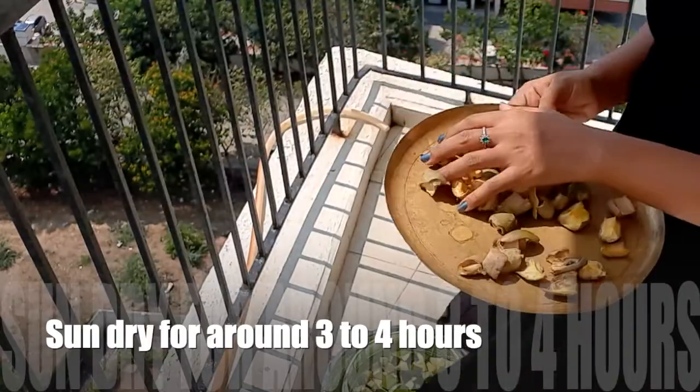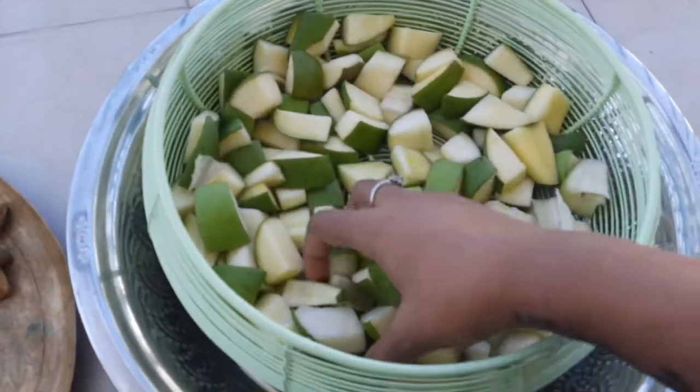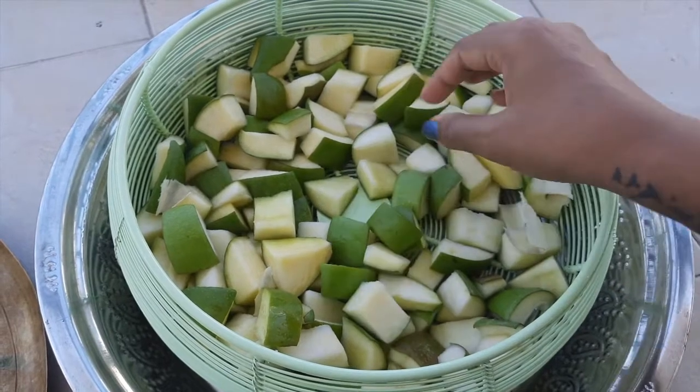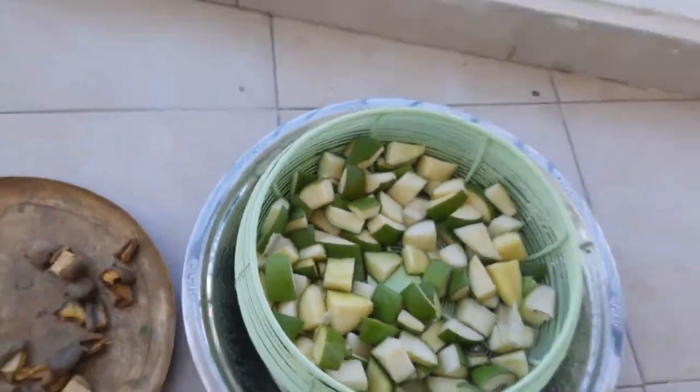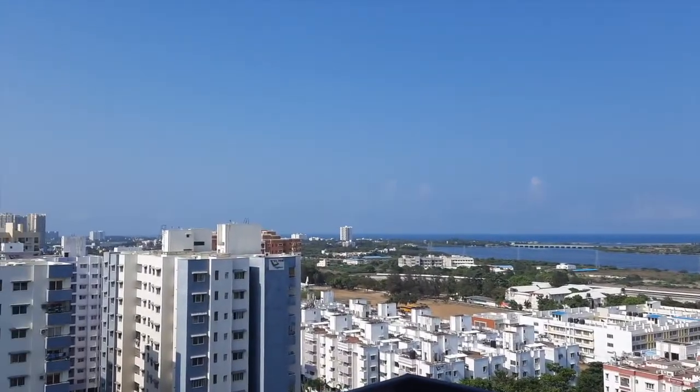These are the mangoes that I have been drying for almost two to three days. If you follow me on Instagram, you know it already — I will link my Instagram profile in the description box below. Let's catch up there too, and this is how the sky is right now.